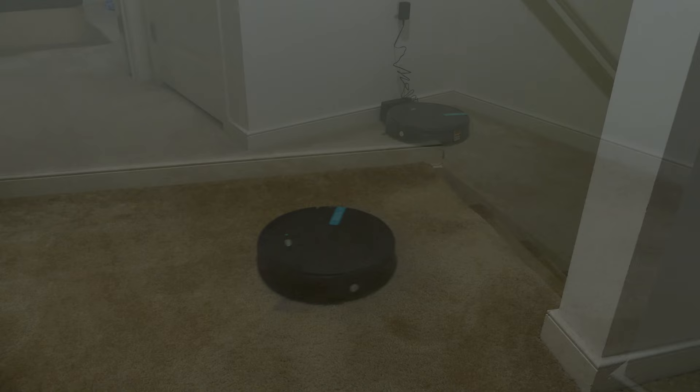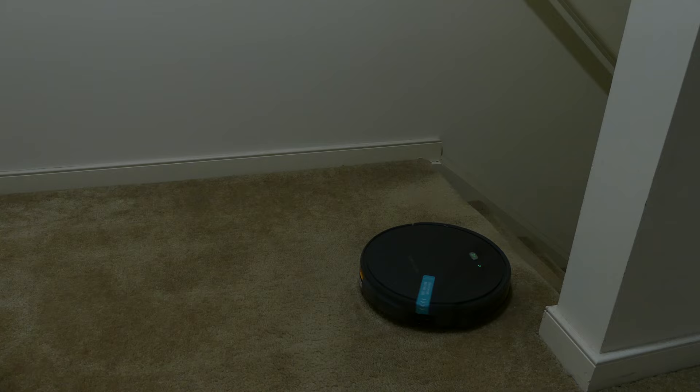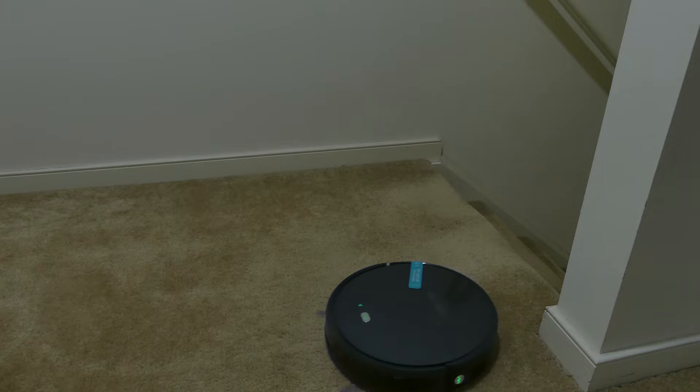The anti-stair or cliff detection works pretty well. I've got it at the top of the stairs here, and it approaches the stairs, figures out it can't go there, and turns around to go another way. It's not going to fall off the stairs, and it has done a good job with that.